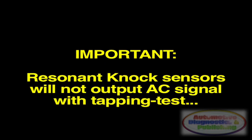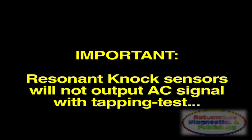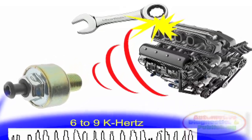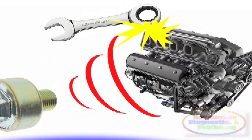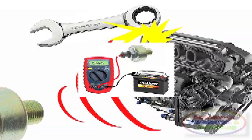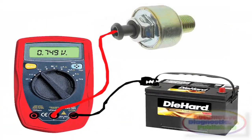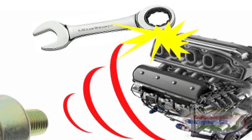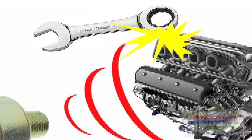Seven, you test these two types of sensors differently. Eight, to test the wideband knock sensor with engine off and key off, probe with a voltmeter set to AC between battery ground and the knock sensor signal wire. Then lightly tap around the knock sensor using an extension or the back of your ratchet wrench.